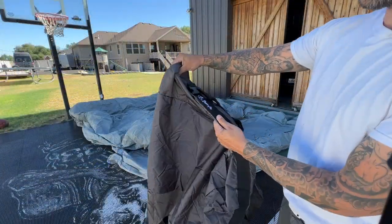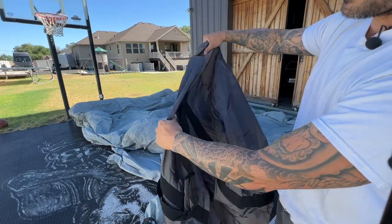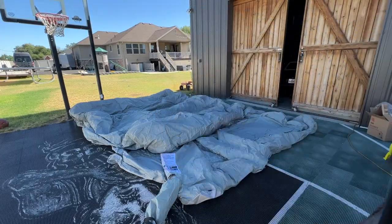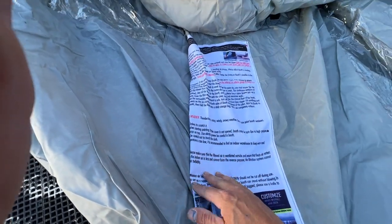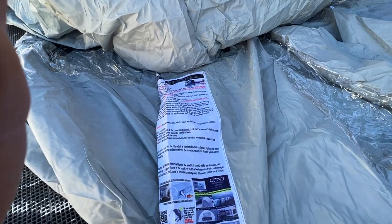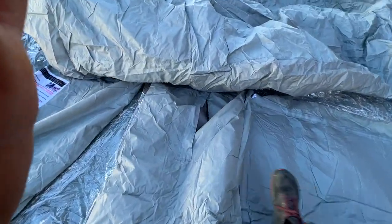Check this out — it also came with a cool storage bag that has straps and everything. Really nice. It also comes with a user's manual that's sewn right on the side. One thing it did say is that you want to make sure you close the quick release air vents — notice there are zippers on both sides right here.